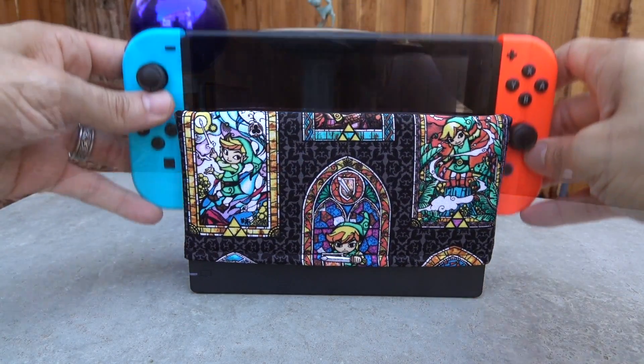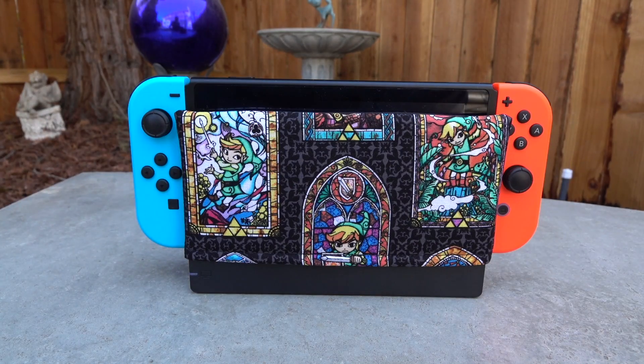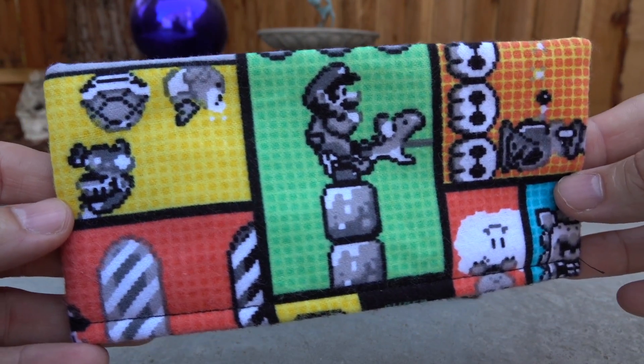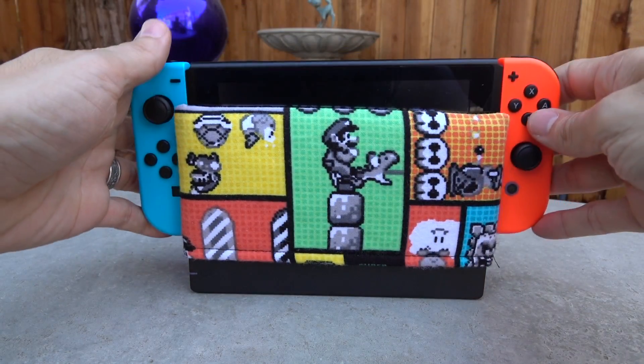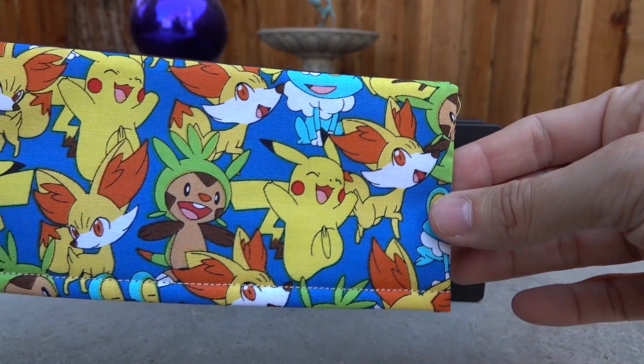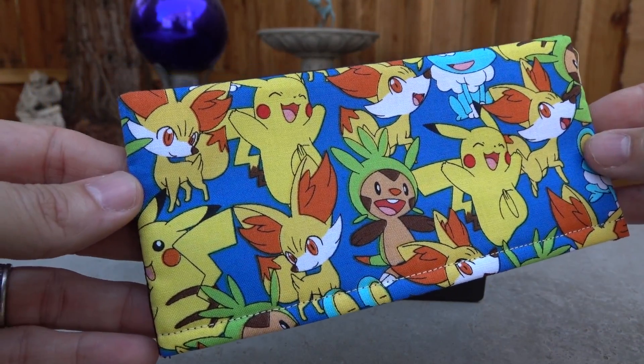I'm really happy to be able to feature a smaller seller, like an Etsy seller like this, on the channel, because this is a good example of someone who is cranking out some really cool designs that are very functional at an affordable price, if that's something you're looking for.